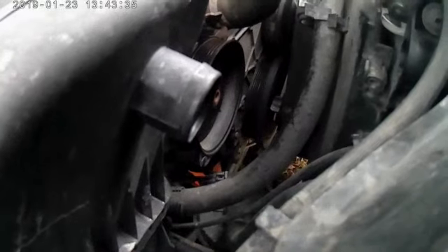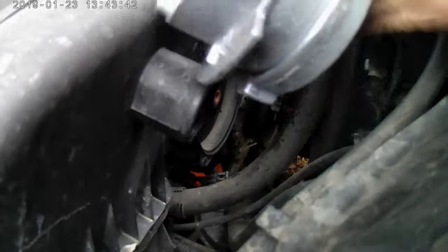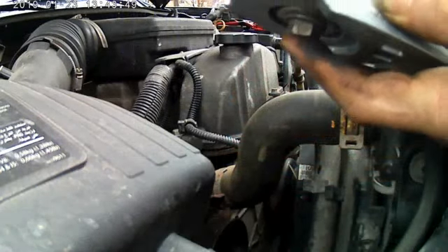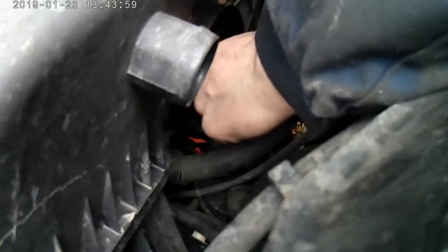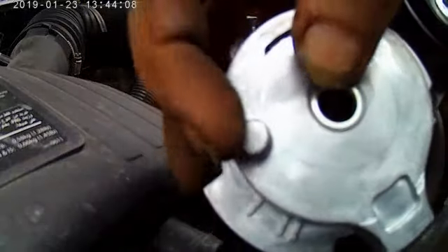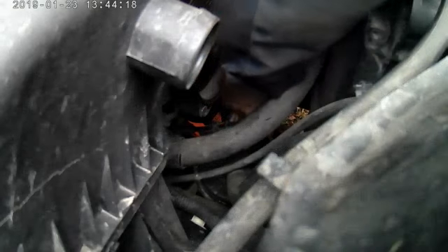Sorry for the shaky video. Make sure we have our bolt, slide it through - basically get it prepped and ready to go so when we get it lined up we can just thread it right on in. With these particular trucks, you want to make sure that your bolt is the last thing to go in because you're going to have to take this pin and line it up with the slot that's on the block, which can be a pain because Chevy gives you oh so much room.